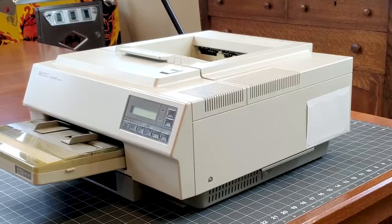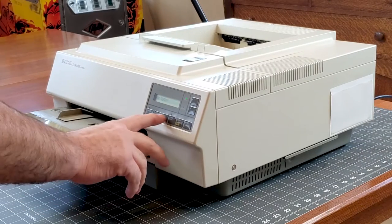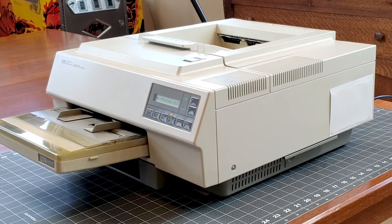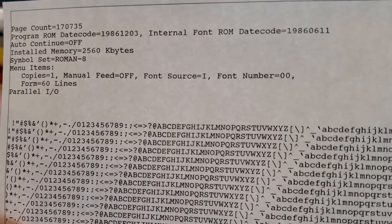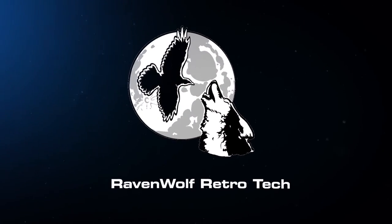In the meantime, please let me know in the comments what you'd like to see next. There's a link in the description that shows a few of the items I have on hand. Wow, this thing sounds a thousand times better and the prints still look awesome. Check out the blog post for more information on this printer, and click the Ravenwolf logo to subscribe — here's another video you might like.